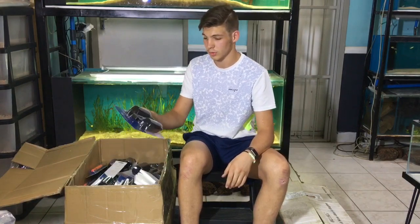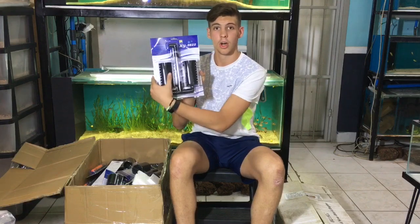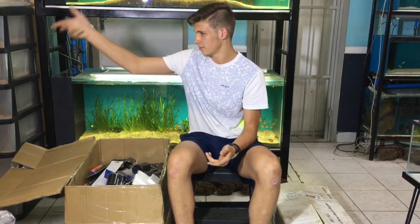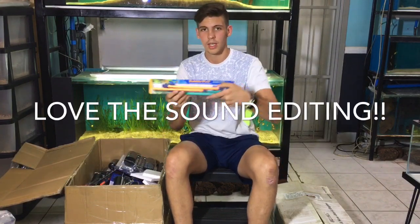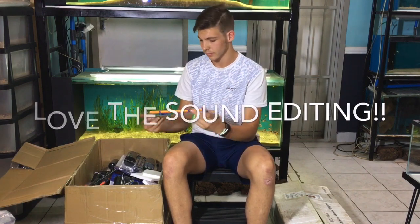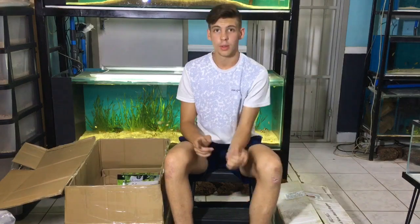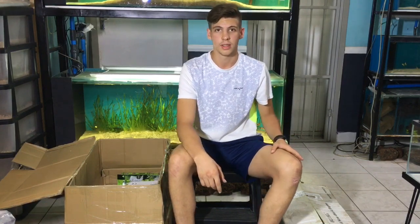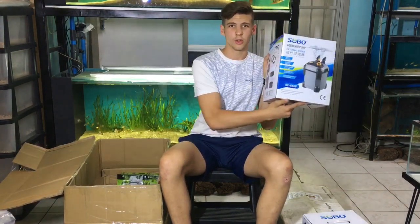We got some sponge filter media in — small and large sizes. We also have air stones and the bubble wall. Remember, you can get all of those products on the website — go visit rebelpets.co.za, add them to the cart, and don't forget about Black Friday.